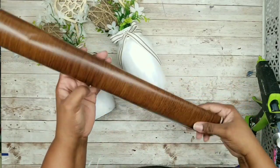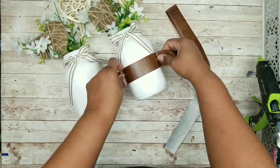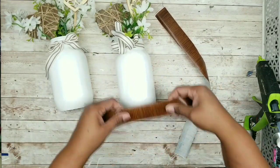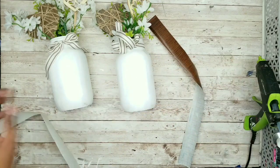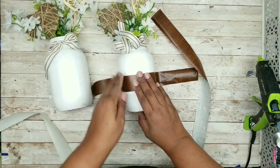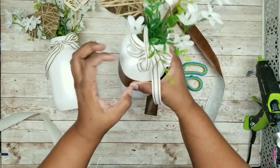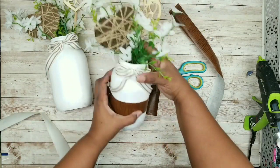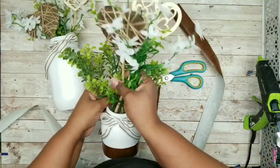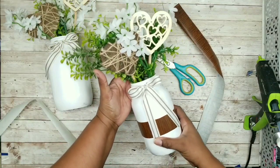Once both jars are arranged, I wanted to add another accent — they seemed a little plain. I took some dark wood grain contact paper from the Dollar Tree and cut one-and-a-half inch strips. Wrap that strip around the center of each jar, carefully measure to center it, apply it smooth, and trim off any excess edge. Then put the ribbon back down. I also added an additional boxwood along with the wildflowers to make the bundle fuller — the perfect final touch.